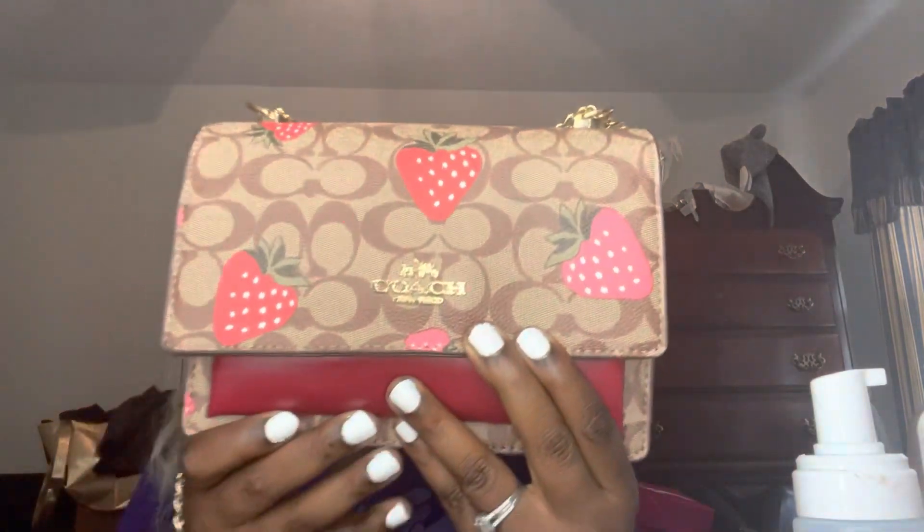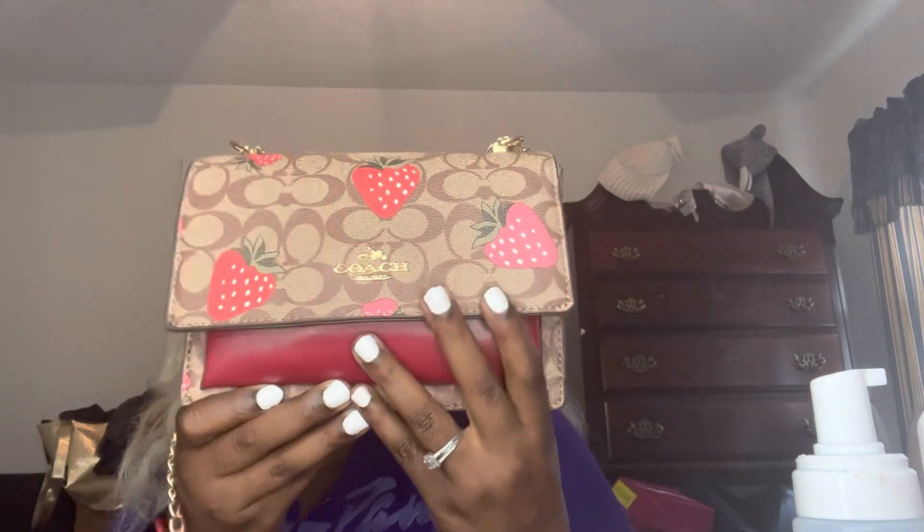Welcome back to my video. If you haven't know who I am, I'm simply Shakwana. If you are new to Glido Light, I wanted this bag for the longest — any bag — and this is the Coach Strawberry bag. This is the close-up, and this is how the back looks. It comes with the Coach tag.